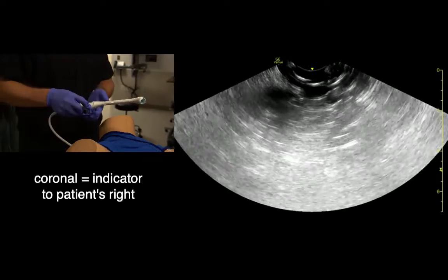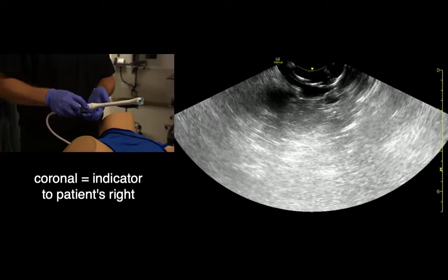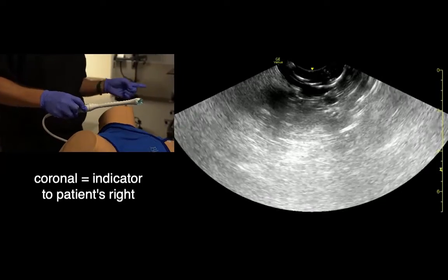For coronal views, we rotate counterclockwise 90 degrees, so the indicator is to the patient's right.